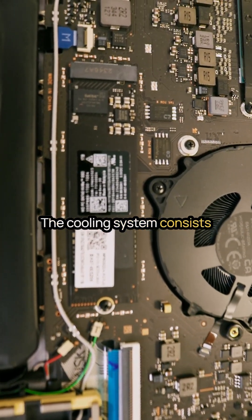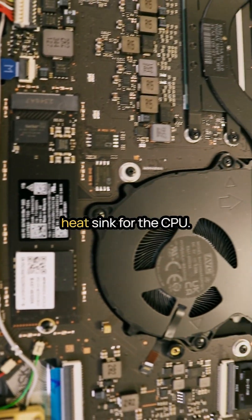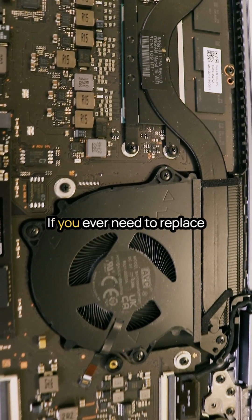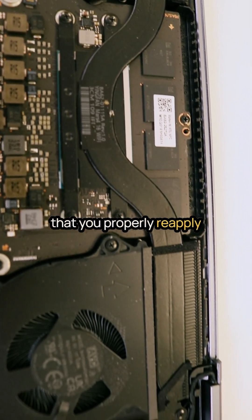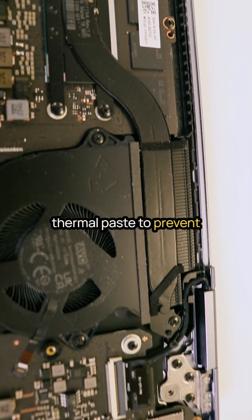The cooling system consists of two fans and a single heatsink for the CPU. If you ever need to replace the heatsink, ensure that you properly reapply thermal paste to prevent overheating issues.